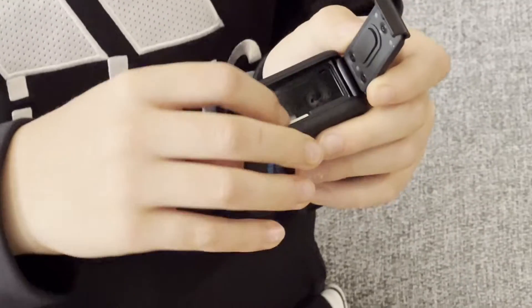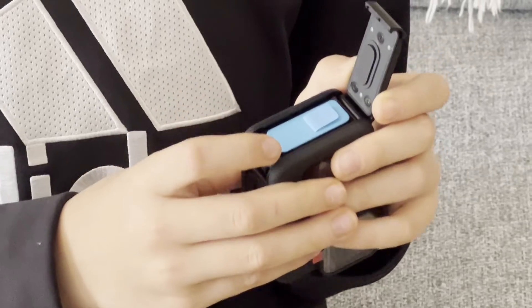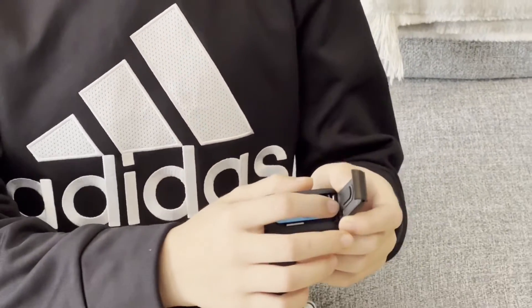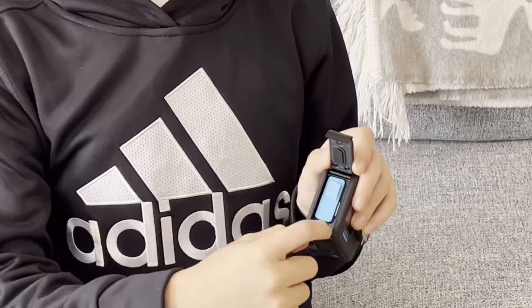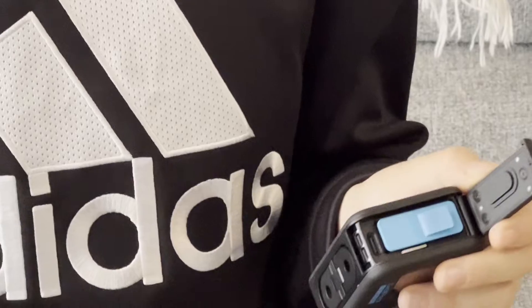When you open it like this, make sure you hear a little click. With the battery — you're wondering how will I charge it — the battery goes into this little slot here, which will charge up the battery for the GoPro.